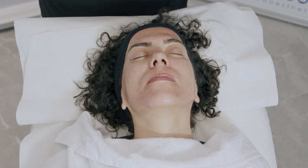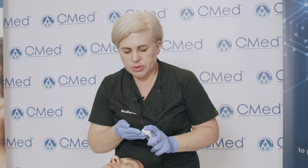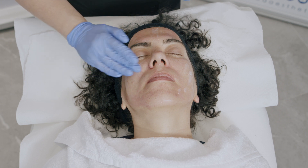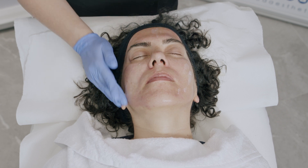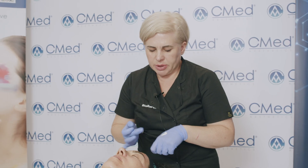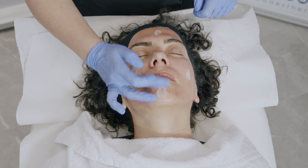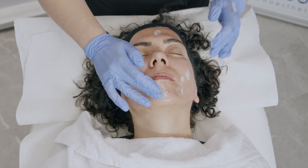Then I'm using BioRelief, which will allow the skin to rebuild very quickly and ensure long-lasting effects of the therapy. It's a very rich but fast-absorbing formula. As the last step, I'm going to apply SPF. Use of SPF is recommended throughout the entire course of BioRepeal and Ares therapy.